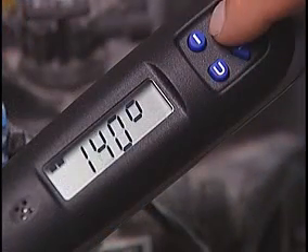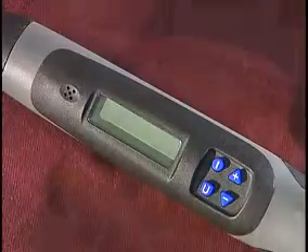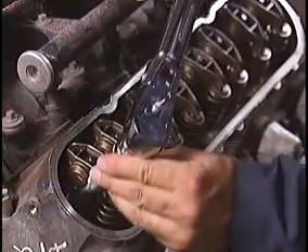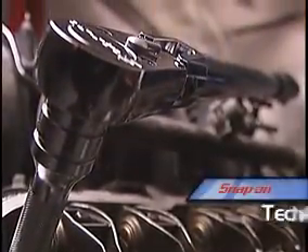The electronics are cradled in a shock-proof housing and the buttons are sealed to keep dirt and grime out. The soft grip handle is extremely comfortable, so you can use it all day long. The Tech Angle Wrench is available in the most popular 3/8 inch and 1/2 inch flex ratchet sizes. Book more hours with fewer customer comebacks with the Snap-on Tech Angle Wrench.